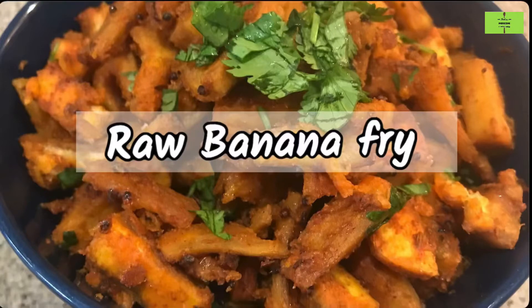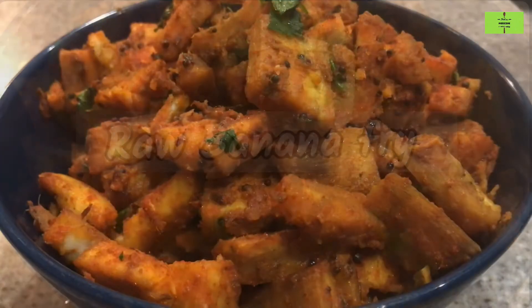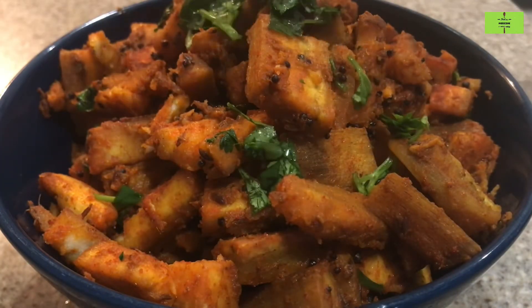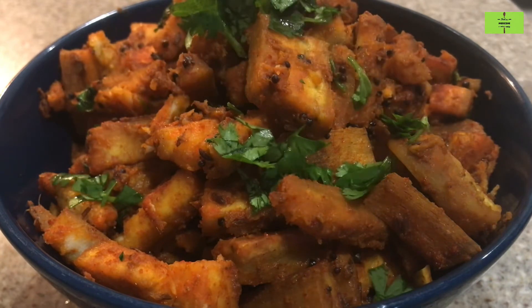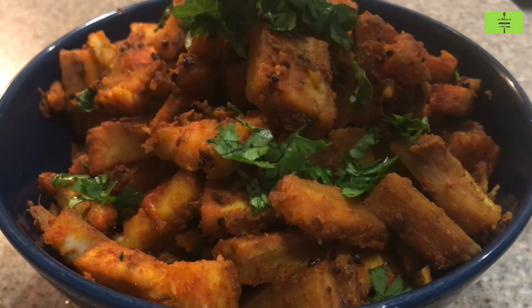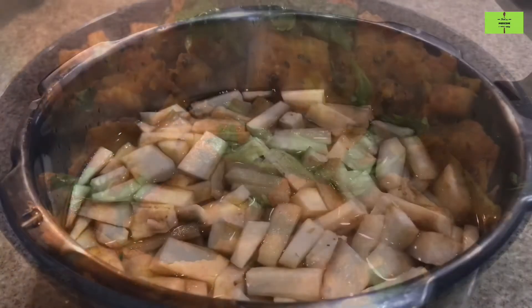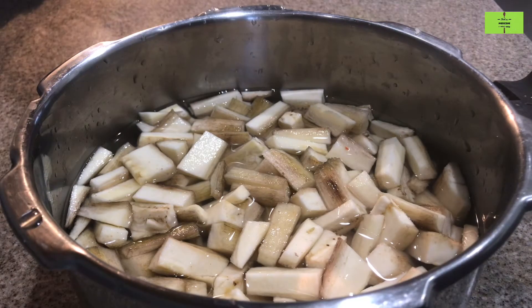Hello everyone, welcome to the Food as Medicine channel. Raw banana fry — raw banana is good for heart health and it is really easy to make. This will take a minimum of 20 minutes of preparation. Let's see it. Peel two raw bananas.